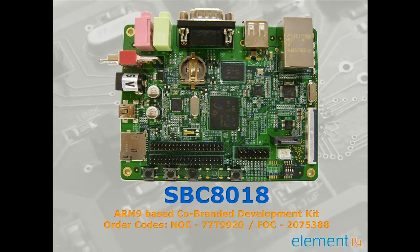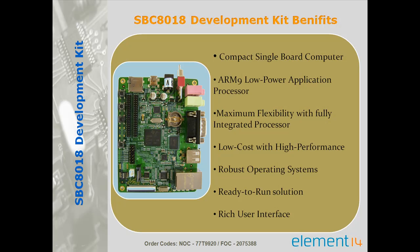Hello and welcome to the introduction of the SBC8018 development kit. The SBC8018 is a compact single board computer based on the Texas Instruments AM1808 ARM9 processor, powered with Linux 2.6.33 and Windows CE 6.0 board support package.